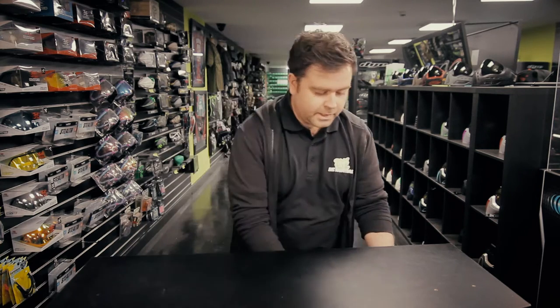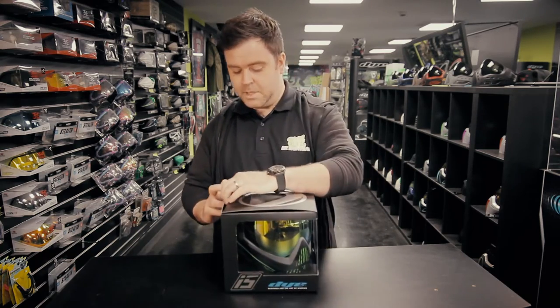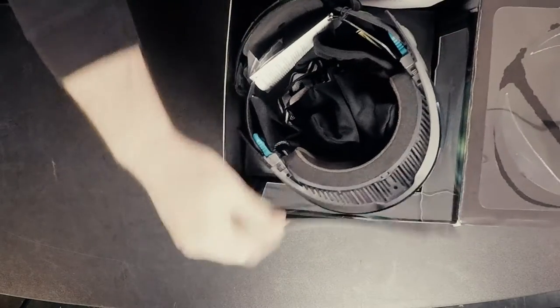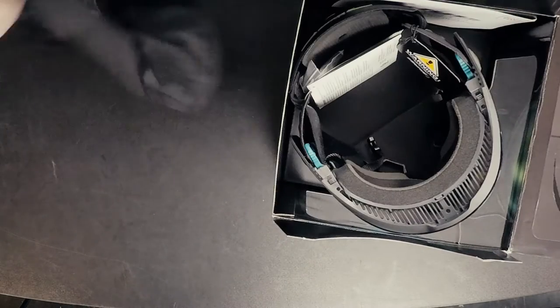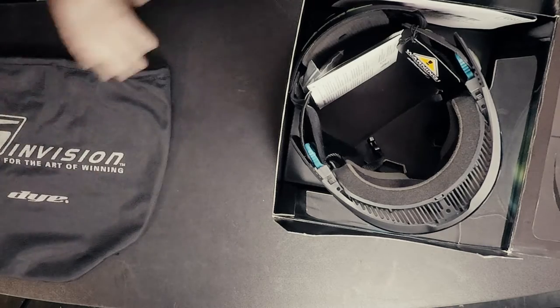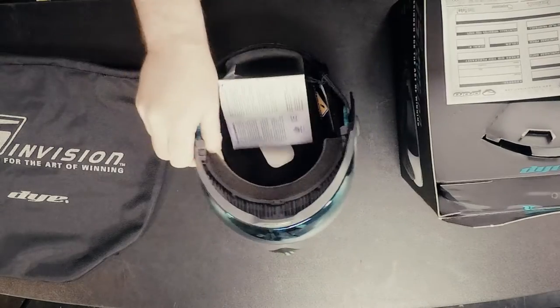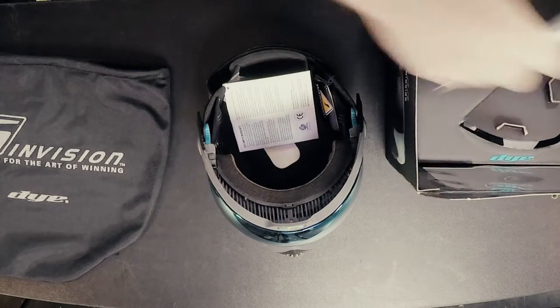So let's have a look at the i5 in the box and see what you get. There's a goggle bag which is nice and padded — a step up from the Dye i4 bag — and then we've got the goggle and the orange card.